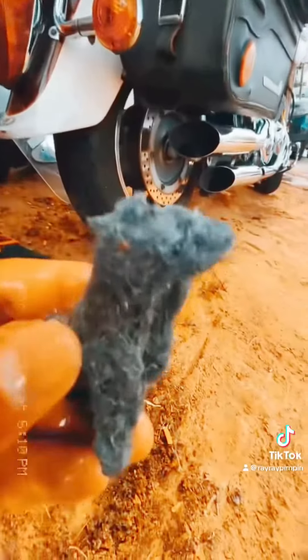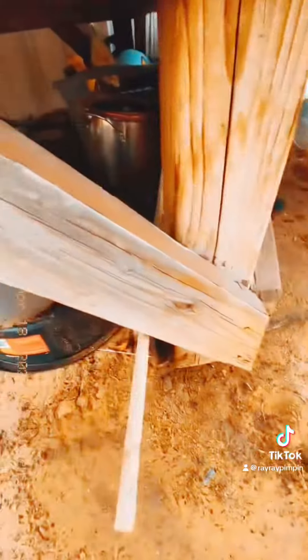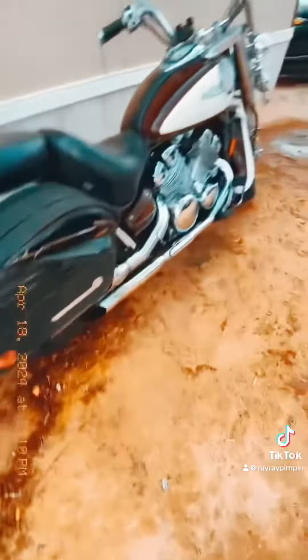These little pads clean the bike so nice. You told me to clean the chrome with these and I did, and it works so good. I had no idea they'd work this good.